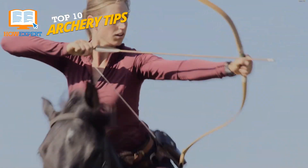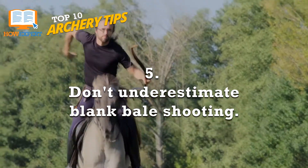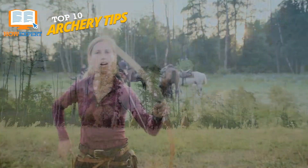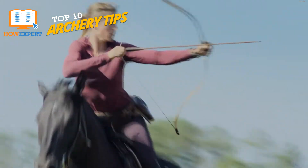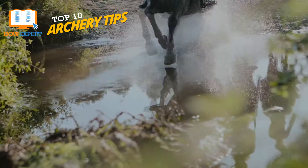Number 5: Don't Underestimate Blank Bail Shooting. When I first started shooting around the age of 9, I was taught that the only thing that matters is hitting the bullseye. But how are you supposed to hit the bullseye consistently if you can't get your arrows in a group? You don't always need to have something specific to hit or a far-off distance to shoot from. Just stand, shoot, and try to make sure all of your arrows are going in the same direction.